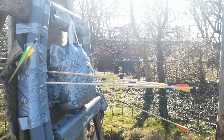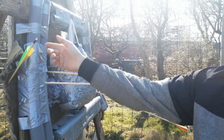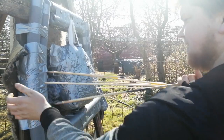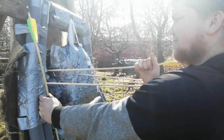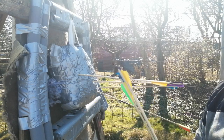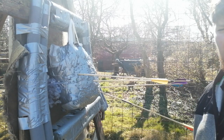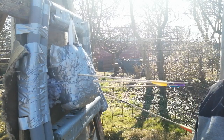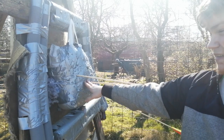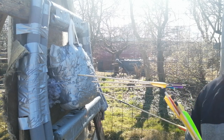Okay, here we are. We have 4 sitting in the target and then 3 that missed. And now I will leave the camera here and go up and fire these 7 arrows so you can see how it looks when I hit the target and maybe also something else here.